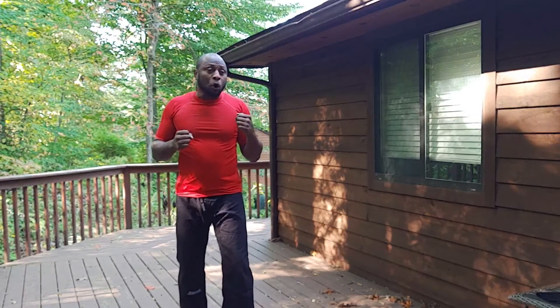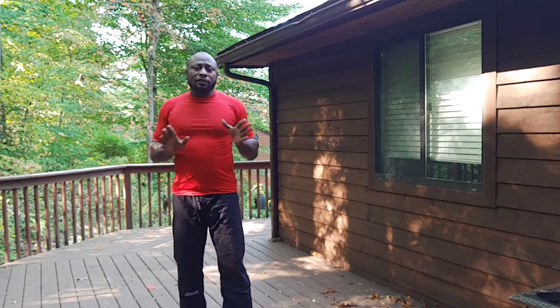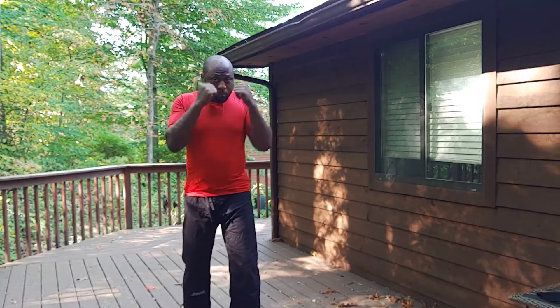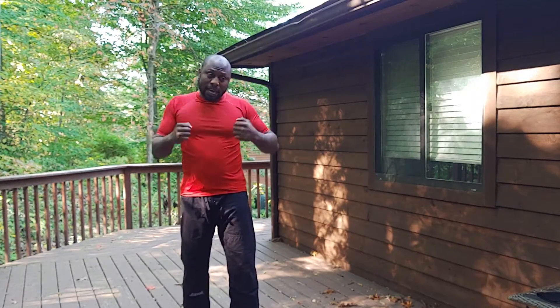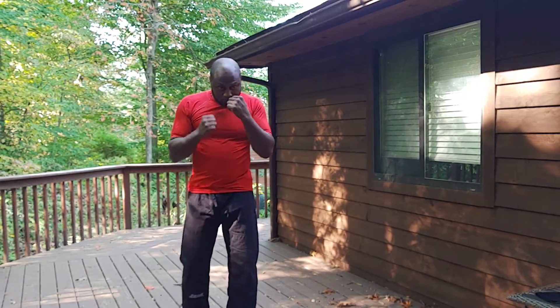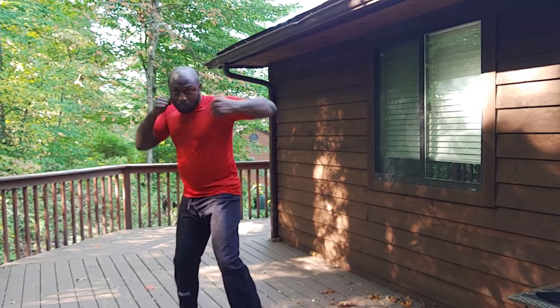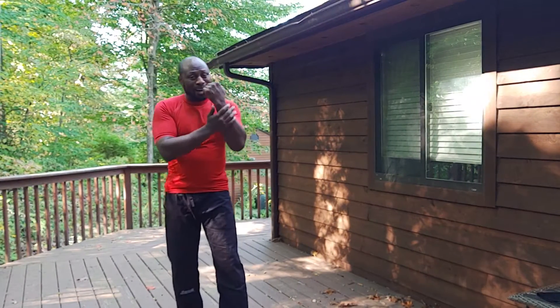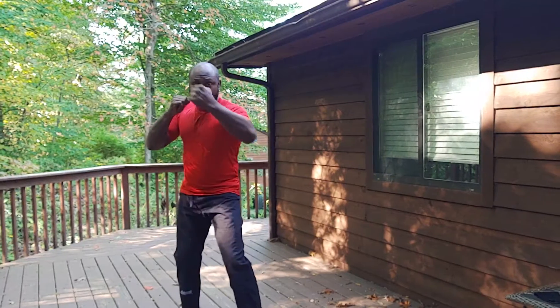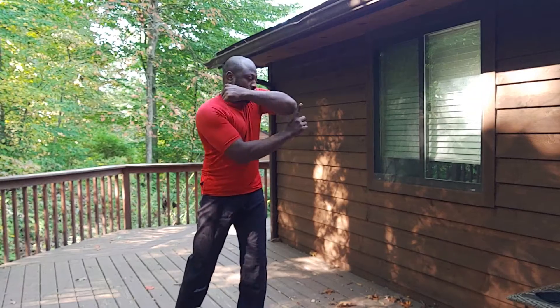That way I don't have to over-extend myself and find myself out of position. I can bring my arms back to protect and come back to my regular stance. Elbow right behind the wrist — I don't want to do this or this or anything like that. Straight, like a straight L.